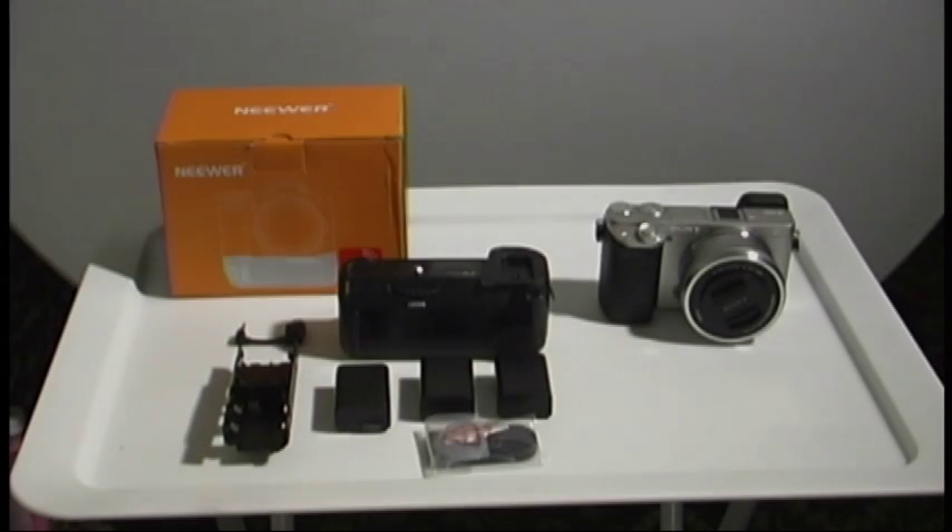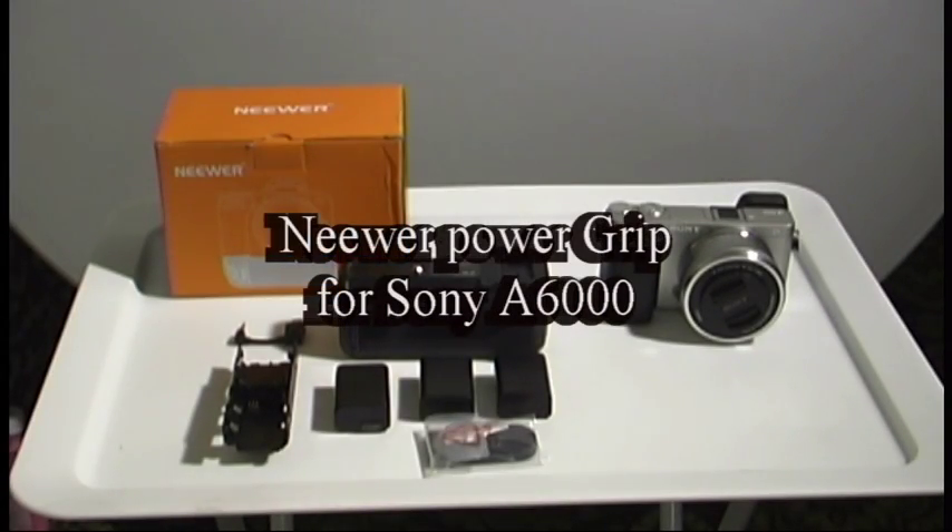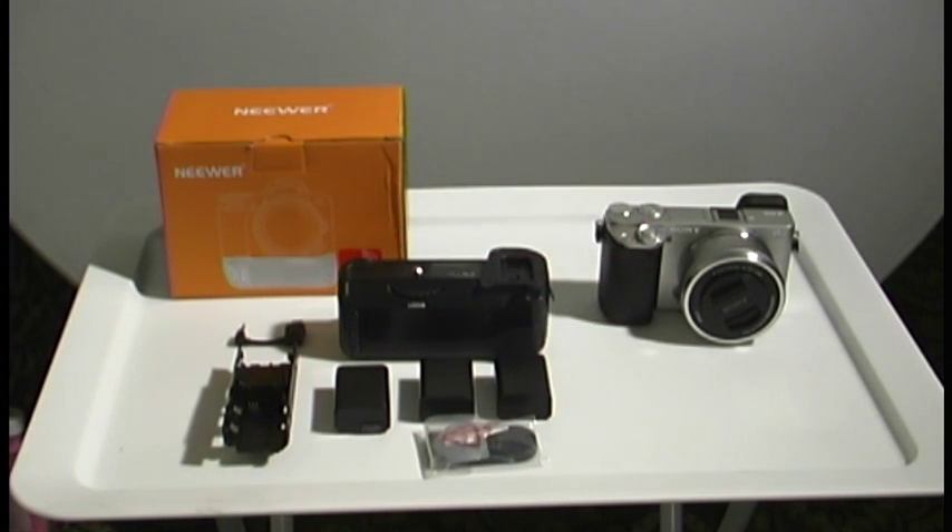Hi, this is Izzy Castro, LTA Photos, and today I'm going to do a quick review of the vertical battery grip for the Sony A6000 by Neewer.